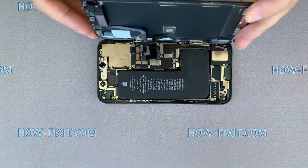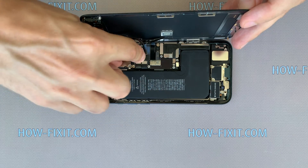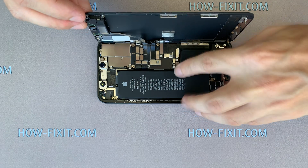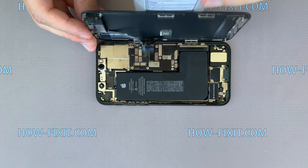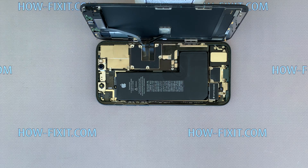Now let's connect the display module. First, connect the three display cables to the mainboard and only then connect the battery cable. Install the panels and fasten all screws.